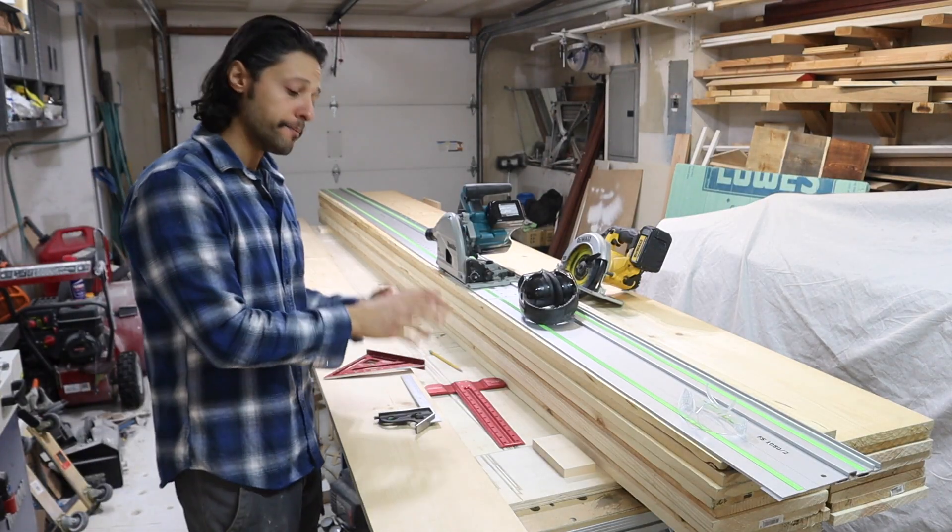In today's video we're going to be working on an easy way to make accurate cross cuts, either with a circular saw or a track saw, using the long reference edge. If you don't know what that is, I'll show you. Let's get started.